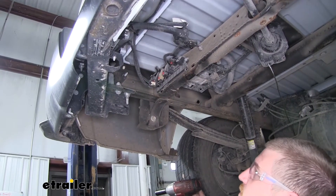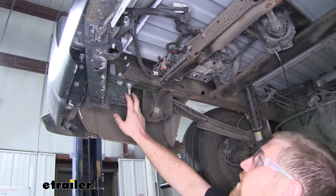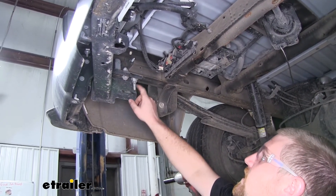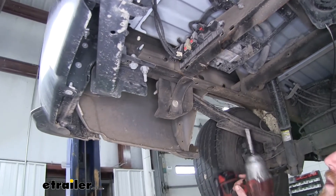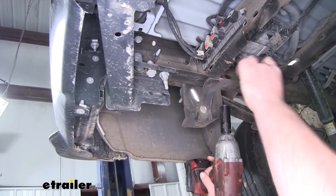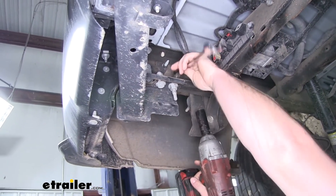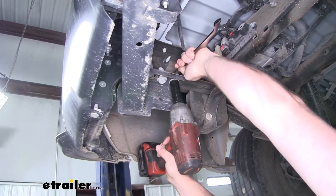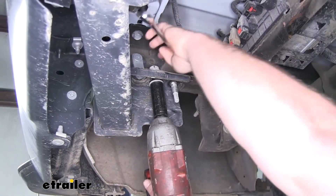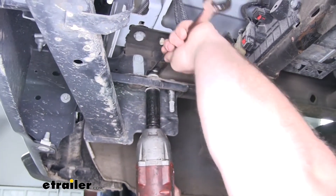Here underneath the truck we're going to come to our frame rail and we're going to have two pieces of factory hardware that we need to remove — a bolt and a stud with a nut on it. I'm going to use a 21 millimeter socket and wrench to remove this nut, then use the 21 to pull this bolt out. If that nut does break free up top, just grab your wrench to hold it in place.